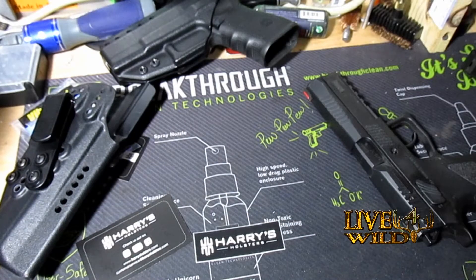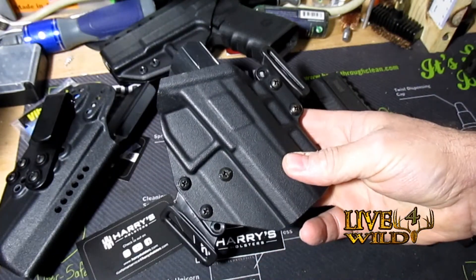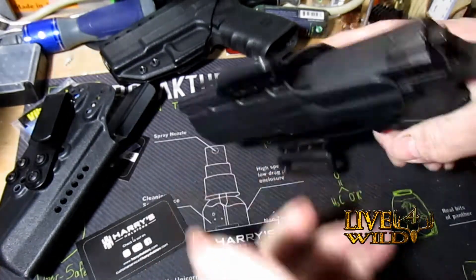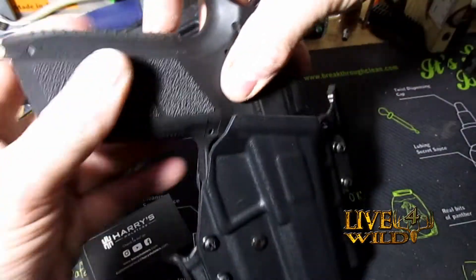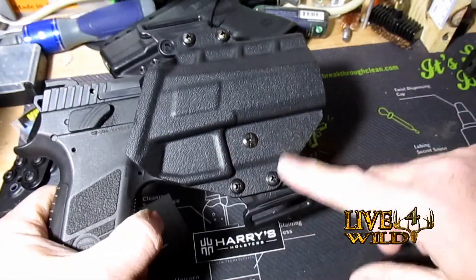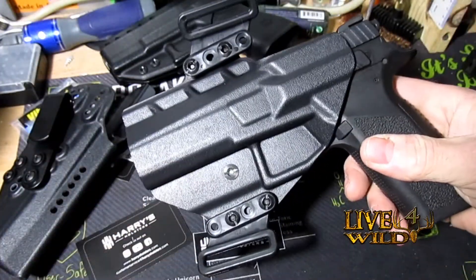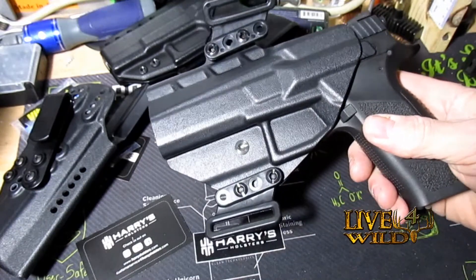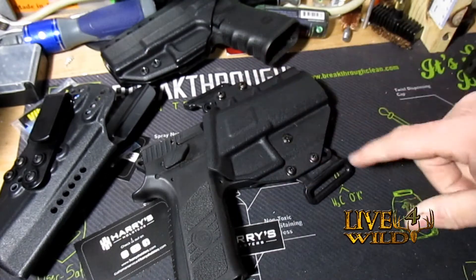He also sent me his new holster that just came out — an outside-the-waistband holster for the CZ P09. Look at that. Look at the lines on it, the craftsmanship. I will be running this.